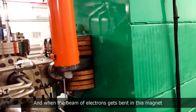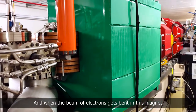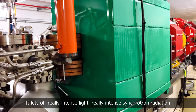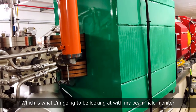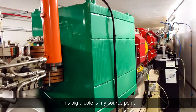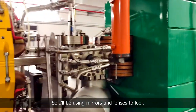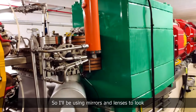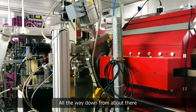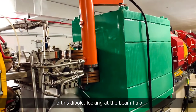When the beam of electrons gets bent in this magnet, it gives off really intense light — really intense synchrotron radiation — which is what I'm going to be looking at with my beam halo monitor. This big dipole is my source point, and I'll be using mirrors and lenses to look all the way down from about there to this dipole at the beam.